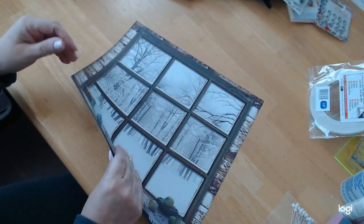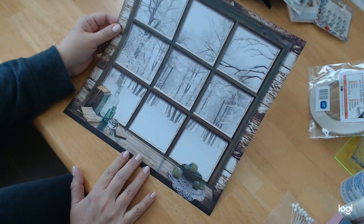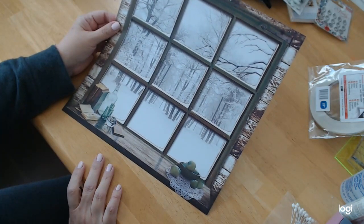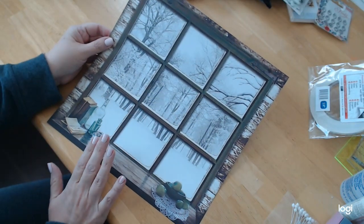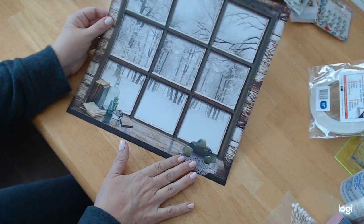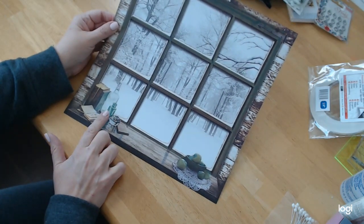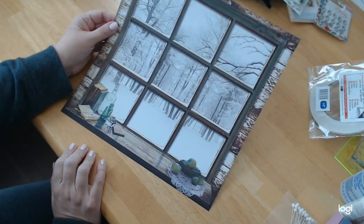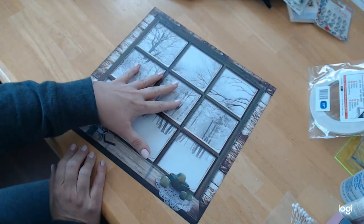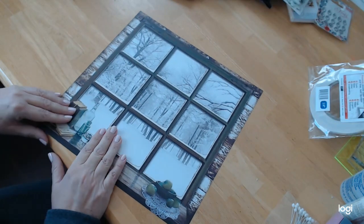And then this is the final page, which I love — it's a window, and I love looking out windows. I love that this has nine panes to it. I love what you're looking out to: the beautiful trees that have snow hanging off them, and then you have little apples, some books, and some vintage glassware. It's gorgeous. It's 12 by 12, so I'm not sure exactly what I'll do with this piece, but we'll cut it up somehow.